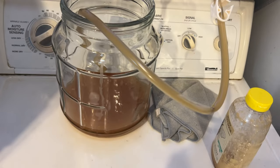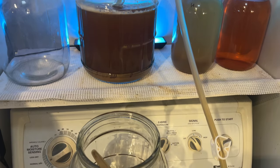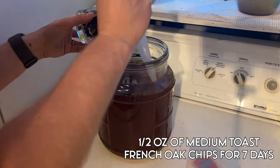We then decided to rack this brew into a new container and let it set for a while. This gave it some time to mellow and for the yeast to fully flocculate to the bottom. At that point we went ahead and added 1.5 ounces of medium toast French oak for 7 days to get some oak character.